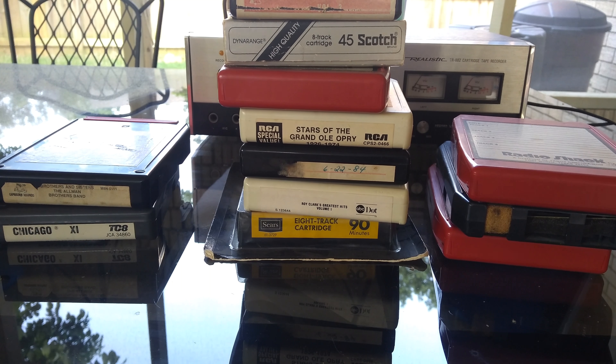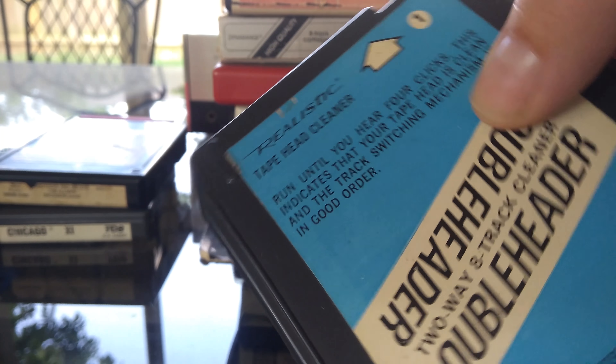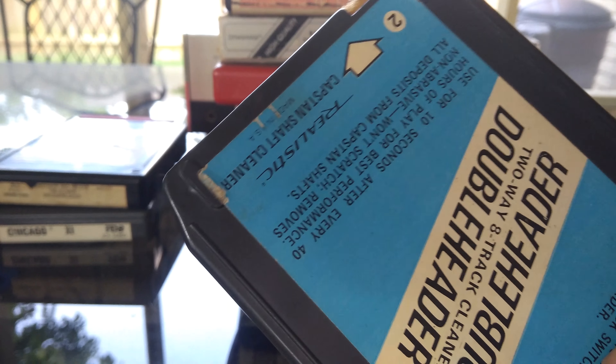It also came with this double header — not like the baseball kind, but it's a head cleaner. It looks pretty worn out though, so I'm not going to use that.